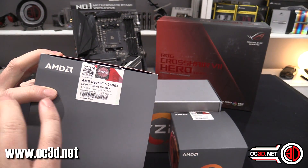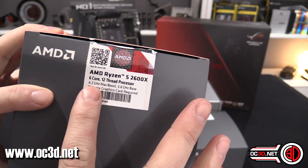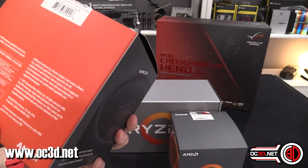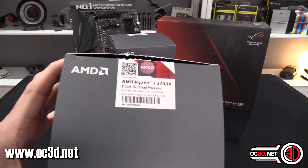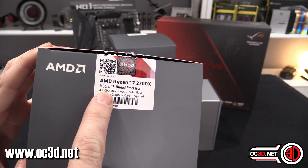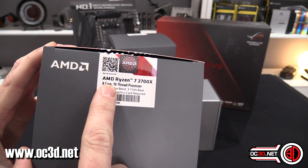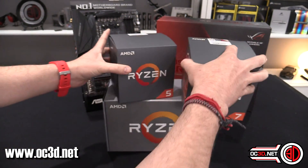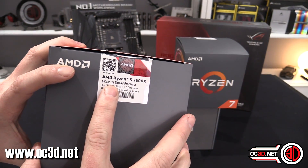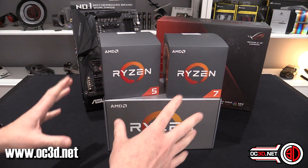These don't have any graphics in them, so you do have to have a dedicated graphics card. The CPU box itself looks very similar to the old one. The 2700X has 4.3 GHz max boost and 3.7 GHz base — that's 8 cores and 16 threads. The 2600X is 6 cores and 12 threads. So those are the two CPUs we've got to start with.